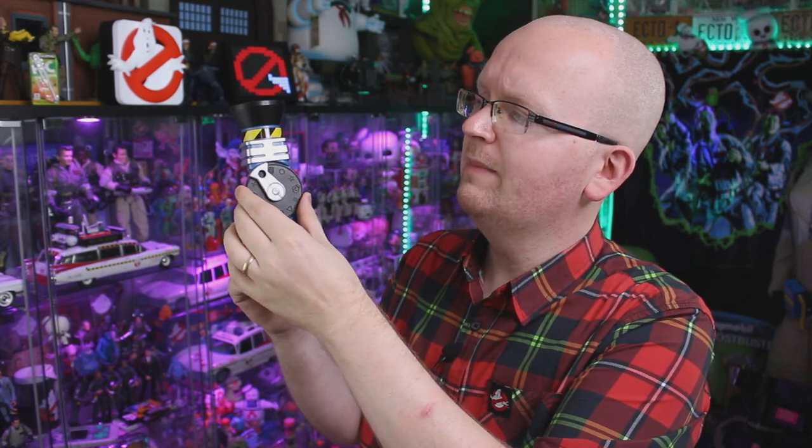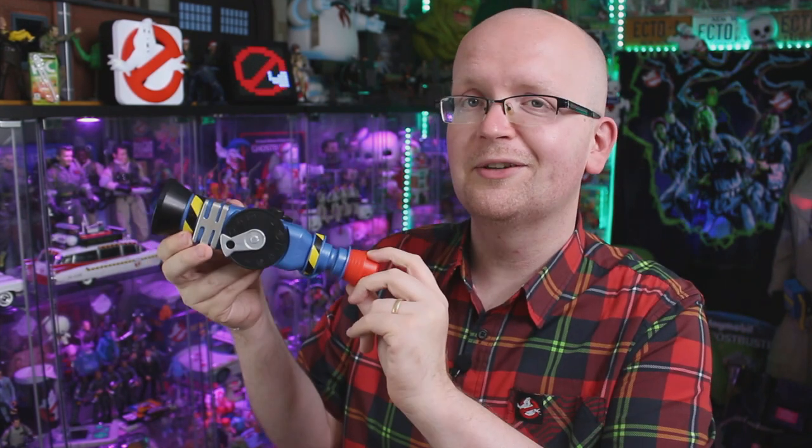We got a disgusting burp — great. The packaging mentions there are 15 plus noises, but for the most part they're all kind of like grunts, groans, screeches, and squeals. I think for a kid this could be a really really fun toy. As an adult collector, it's cool — it's Ghostbusters — but kids are certainly going to get a lot more enjoyment out of this than an adult collector like myself.